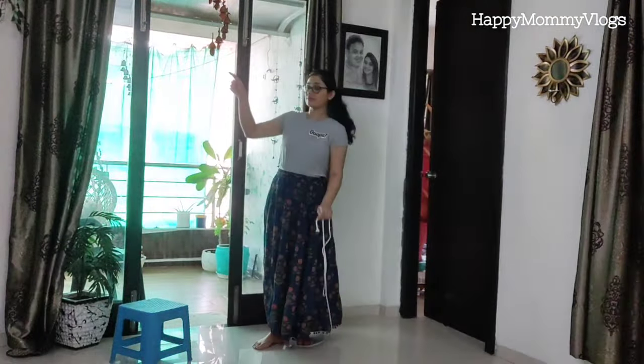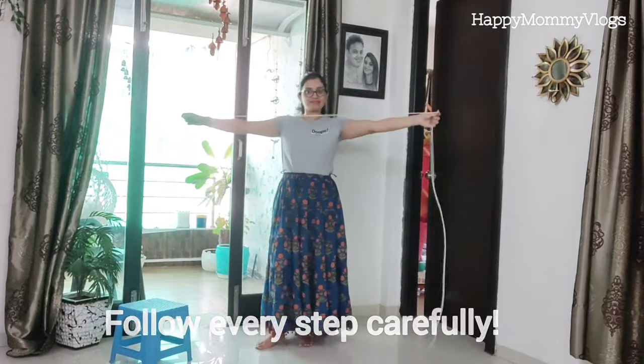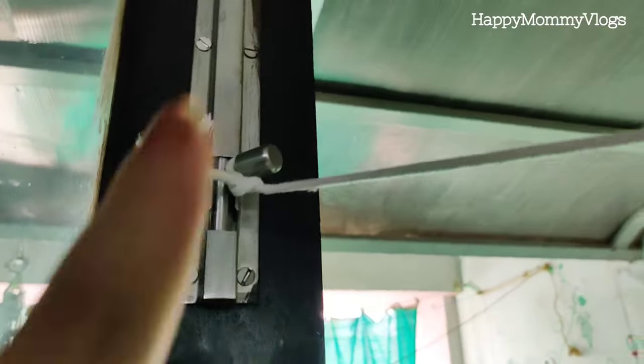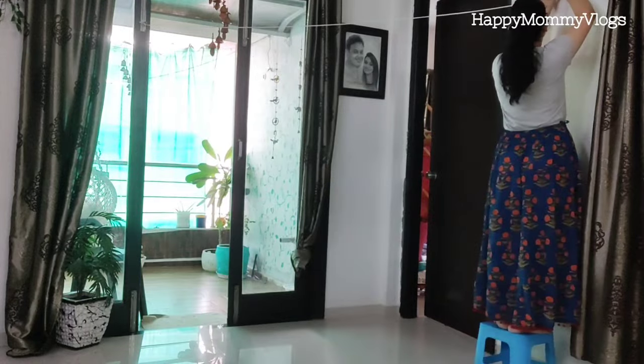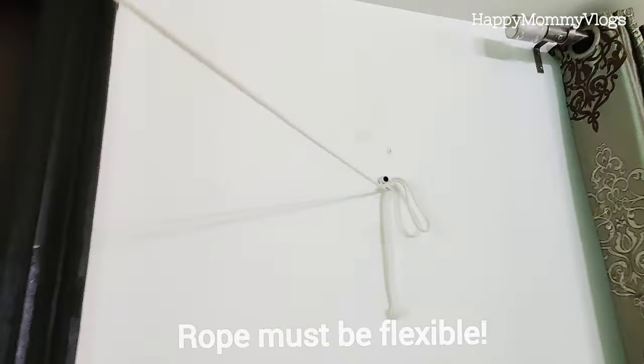On my right side, there is a door which has a latch. I have attached the rope to the door latch very tightly. You have to attach it to any angle or hook, and from there I have attached it to the other wall. This rope needs to be flexible.